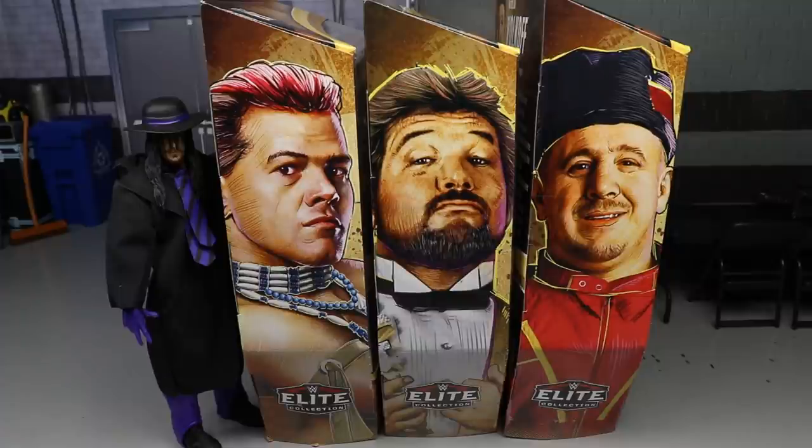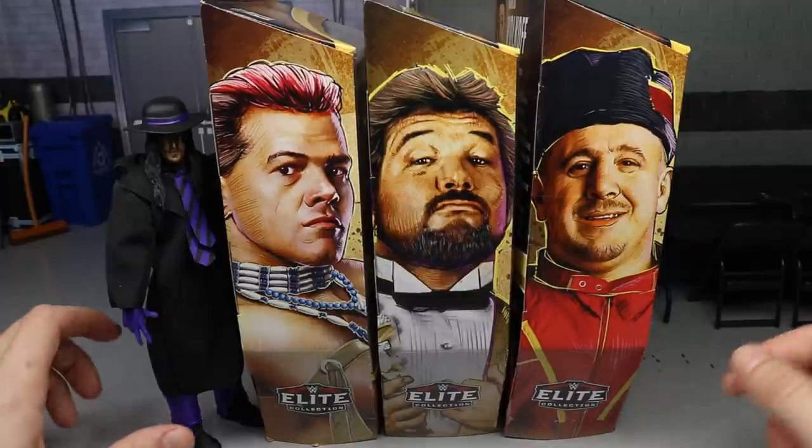He goes to the local stores and finds all these figures — all these figures you see me post up. Every time I go to the store they're not there, but when he goes they're there every single time. So huge shoutout to John, he is what makes things happen here on the channel.